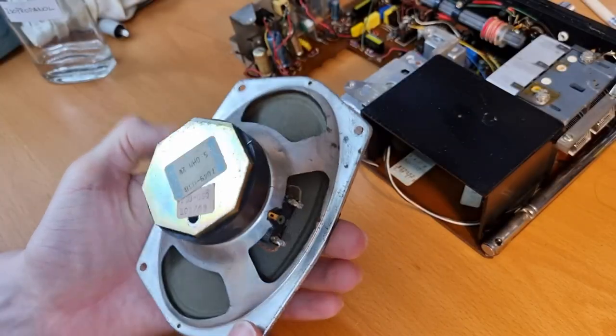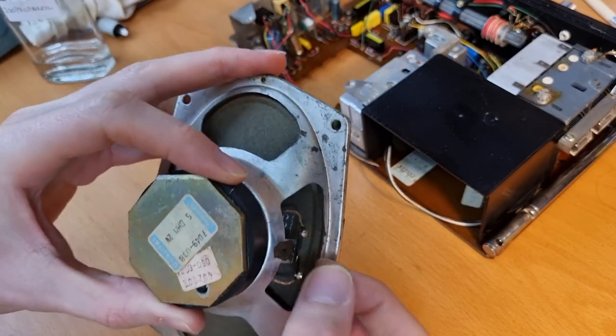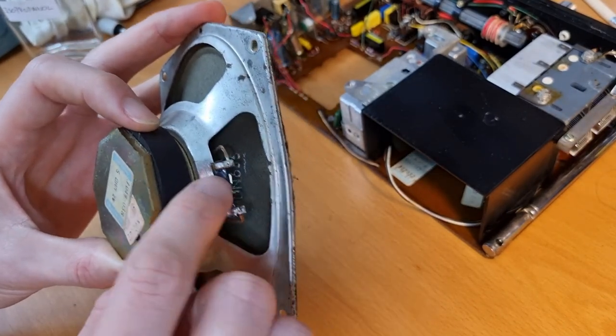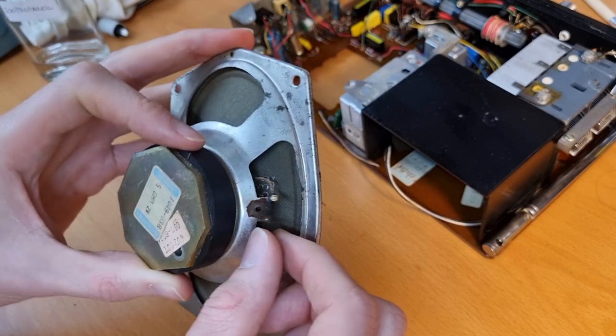I found something on the speaker — see these tabs here where the connections are, one is loose. I don't know if it should be soldered or glued, but I think I'm going to just glue it back with some super glue.